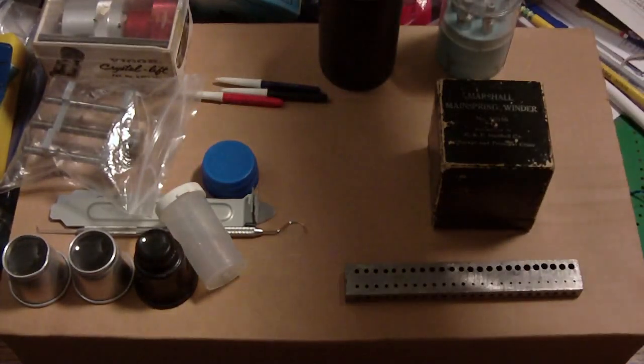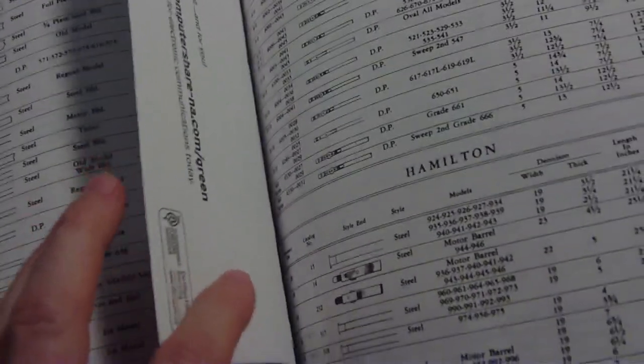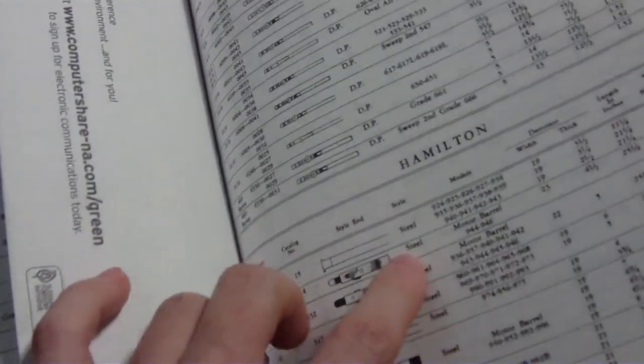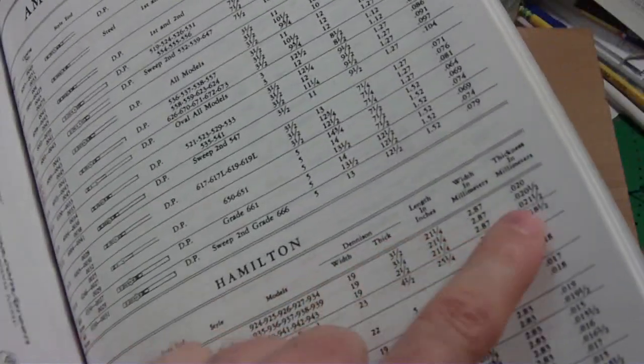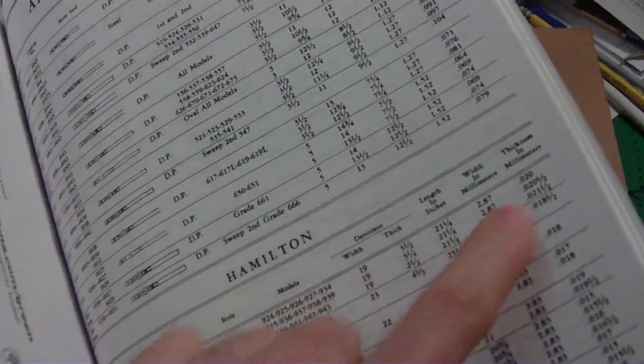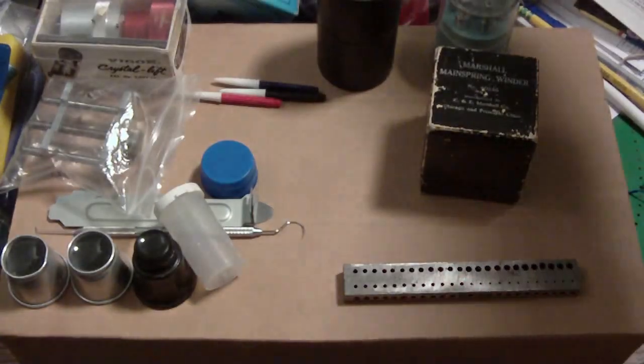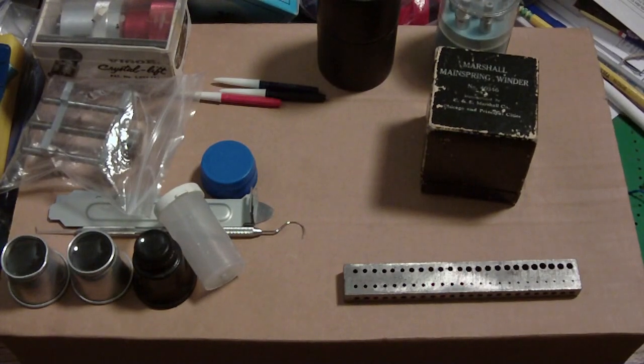The last thing is this catalog, which I bought mainly for the mainspring listings for pocket watches — and some wristwatches too. It tells you the size, part number, what the end looks like, what it's made of, what watches it fits, and the dimensions. It also has movement breakdowns for Waltham, Hamilton, Illinois, and most other movements. It's a great reference.